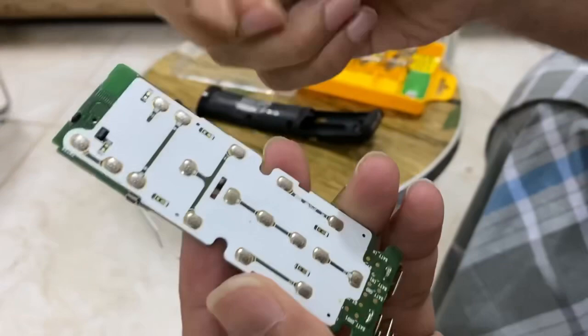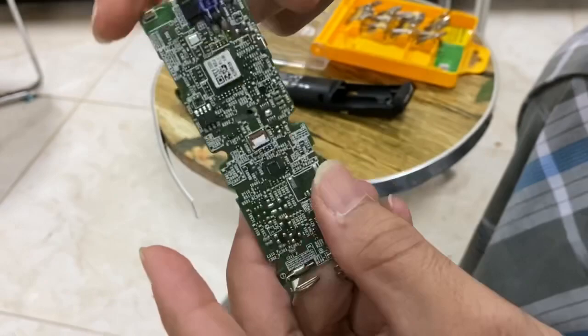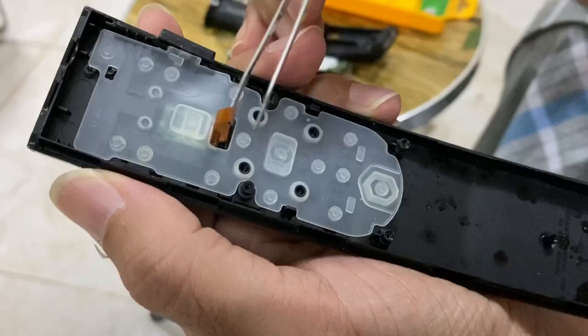Here it comes. These are the buttons. My forward and backward button is not working. We have to remove this strip and just clean it out.